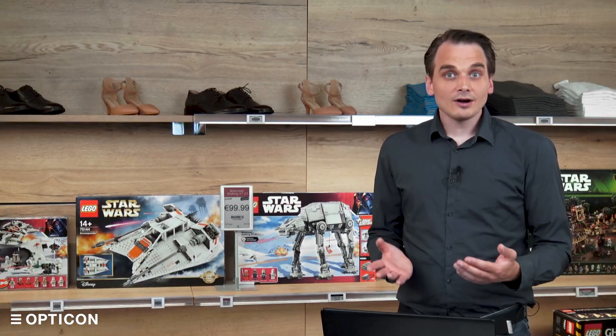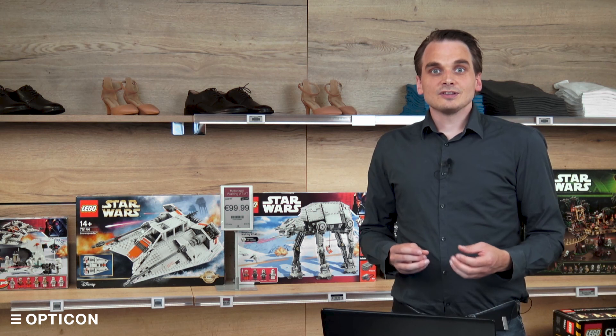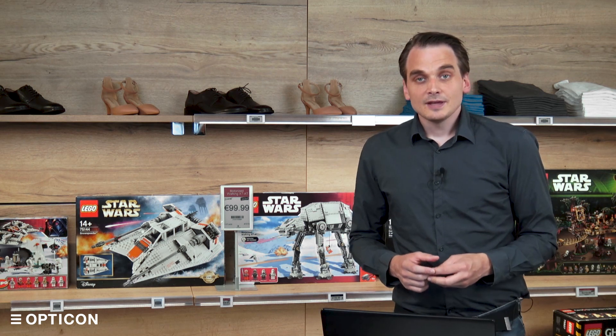So that in a nutshell is what EBSs are, how to use them, how to manage them, and how to make sure you get the most out of your communications. Thank you for watching this episode. There are other episodes available — check the description for the link to the playlist. If you are interested in these products or have further questions, you can contact Opticon; all of our contact information is in the description as well. Thank you for watching.